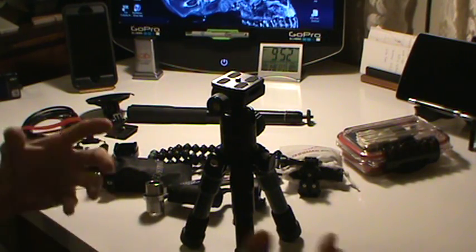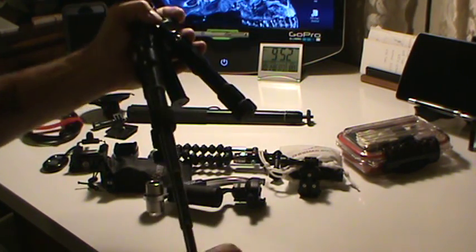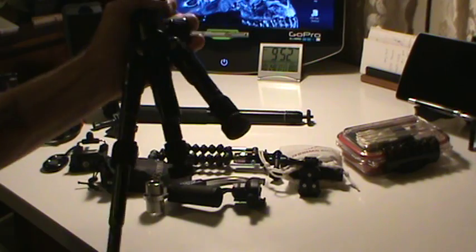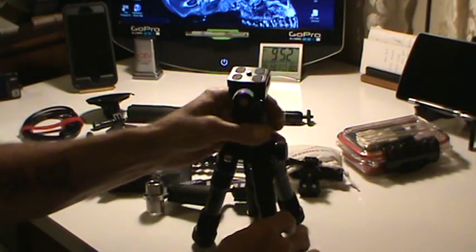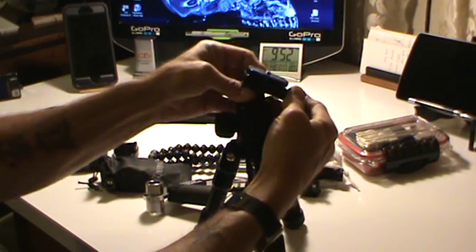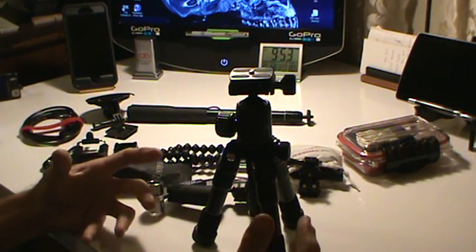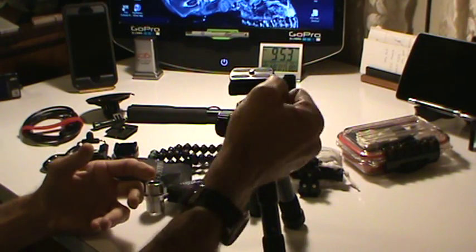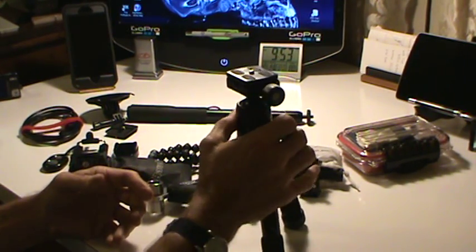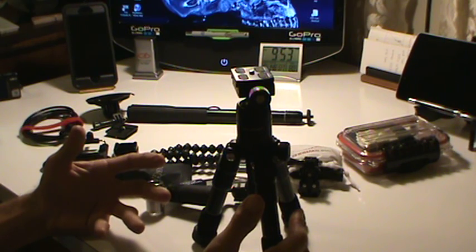The ProMaster sits in my toolbox. It has adjustable legs and a real nice ball mount that gives nice smooth fluid movements. I really like the ball mount. The Revelle has a ball mount also, but it's a pistol grip type, so you squeeze it and move it around. This ProMaster was actually the most expensive tripod that I have purchased at right around $70.